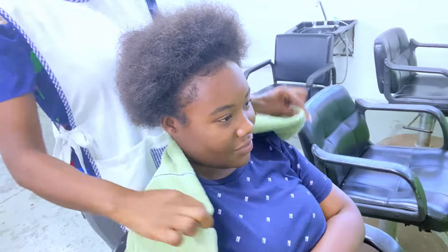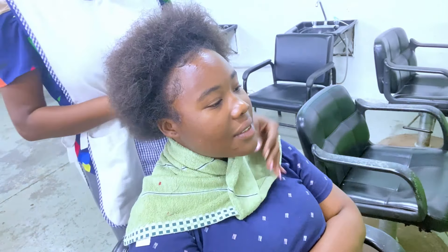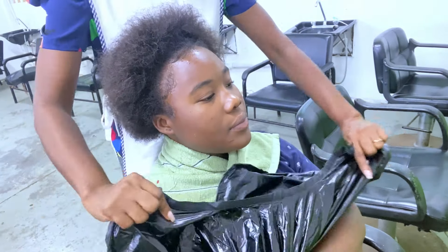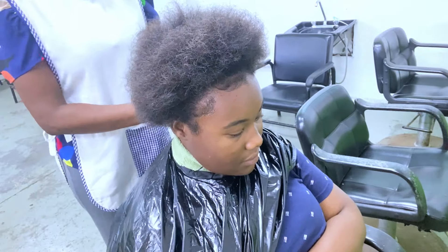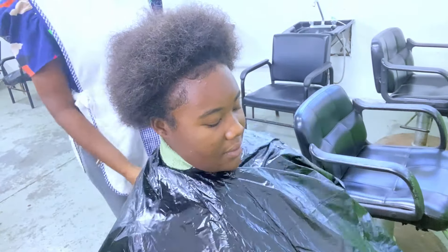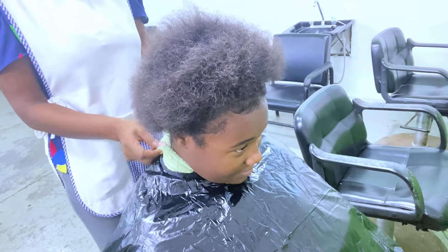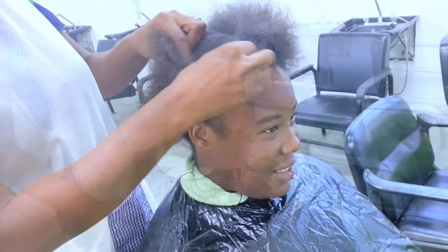To start the curly perm service I am draping my client and ensuring that the towel is properly secured. Next I apply the shampoo cape — I'm using a plastic cape — and this will help to prevent any product or chemical from catching on the client's clothing and damaging it. No client is going to be happy if their clothing is damaged at the salon, so protecting their clothing is essential.